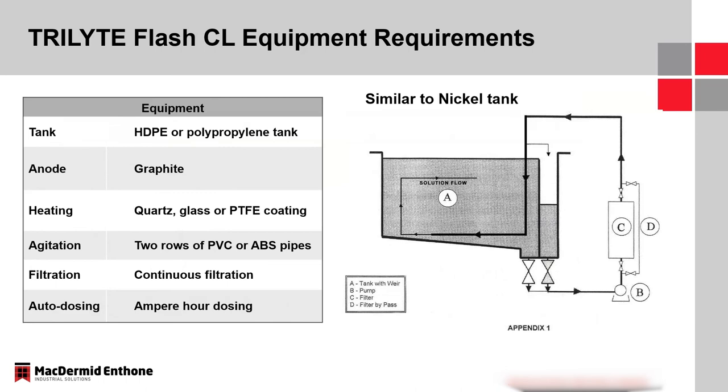For equipment requirements for the Trilite Flash CL system, we don't want to introduce any metal into the system. If switching from a hexavalent tank to a trivalent tank, everything needs to be changed — new tank, new piping, all of it. Hexavalent chromium is considered toxic to a trivalent system and could completely shut it down. Typically, polypropylene tanks are used, anodes are graphite, heaters are quartz, glass, or PTFE, piping is PVC or ABS, and I'd want continuous filtration and amp-hour dosing of replenishment components.